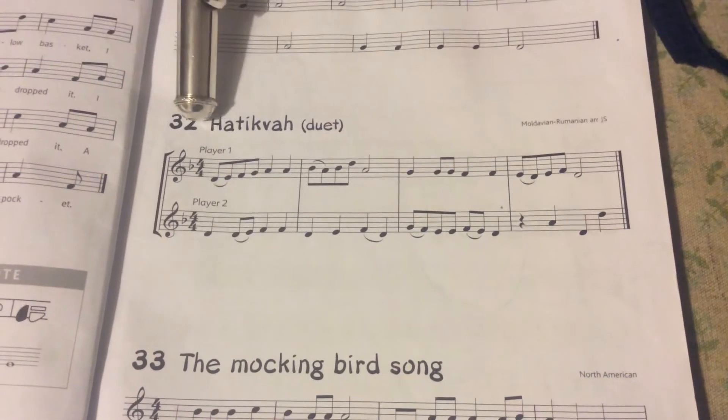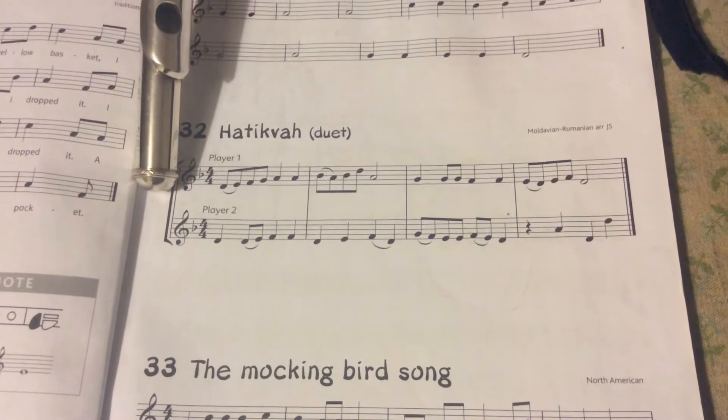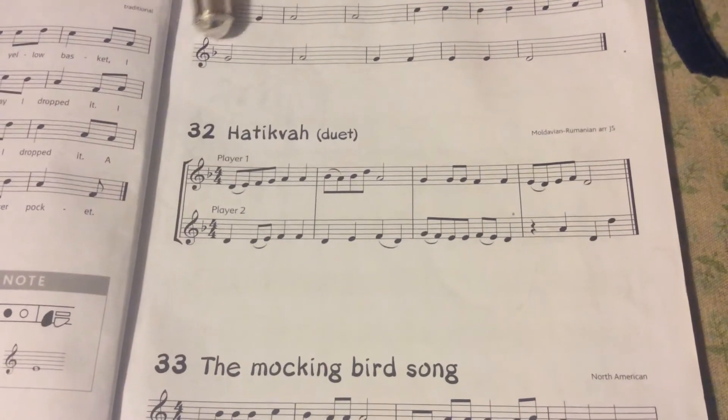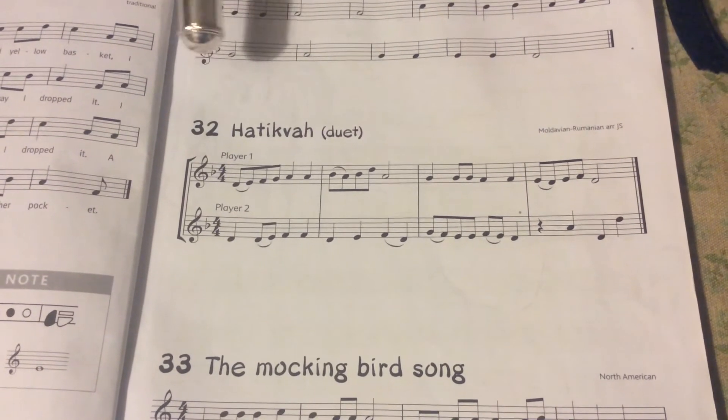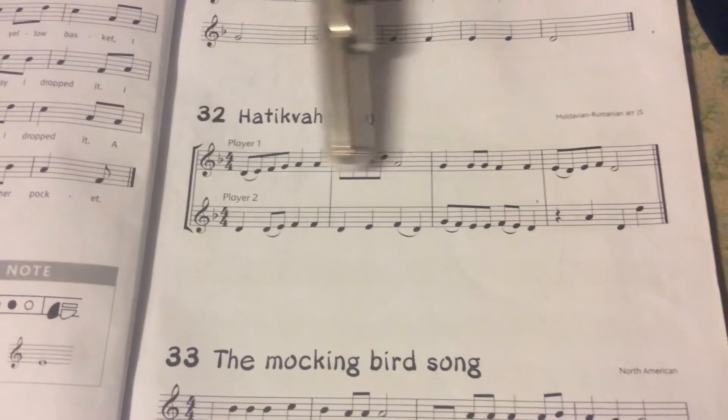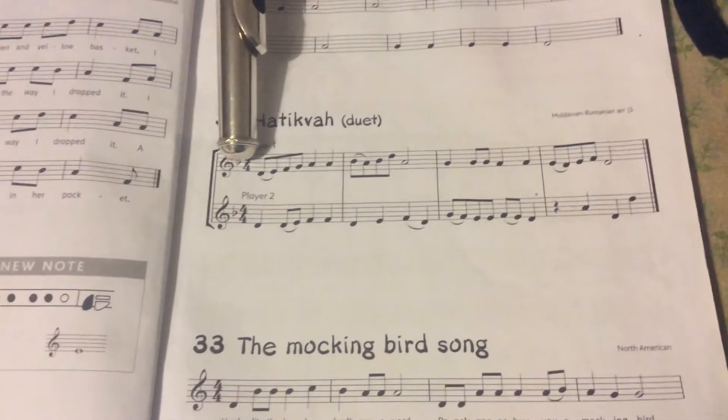They both have B-flat key signatures, with B-flat signs in them. So all the B flats have to be B flats, and all the B's here have to be B flats.